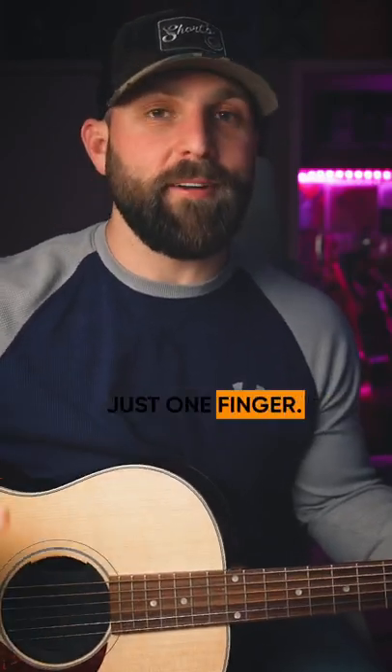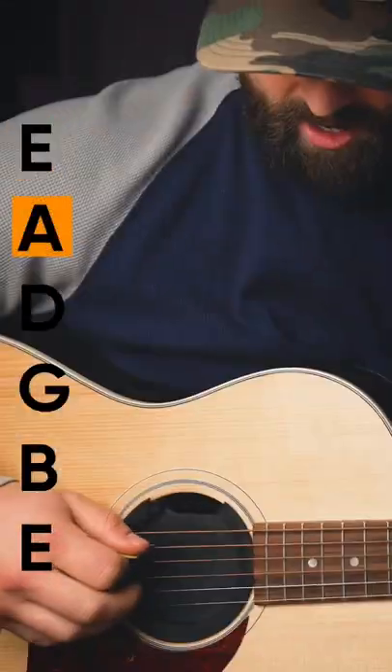Here's how you can play amazing sounding guitar chords with just one finger. Put your guitar in standard tuning: E, A, D, G, B, E.